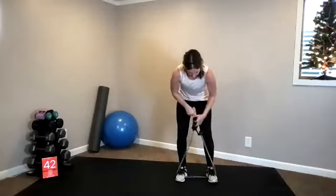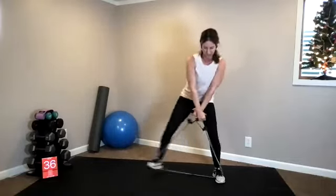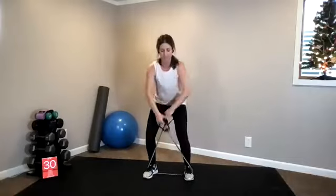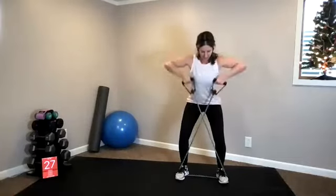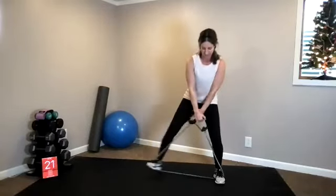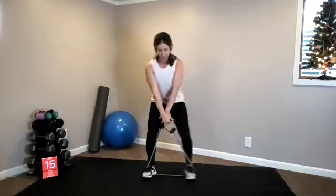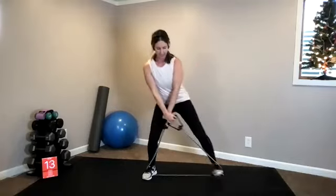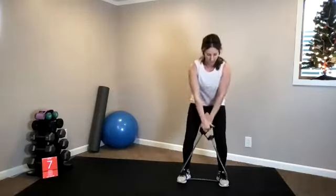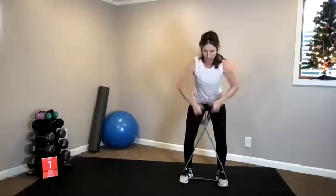Okay, last exercise — crab walk, criss-cross your band, step, high pull. We go into cardio — same exact movements. Hips and shoulders stay square, try not to lead with your hip as you step out. Head stays in line with your spine. 10 seconds. Jumping jacks are on deck in three, two, one — let's go, on to cardio.